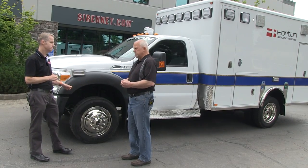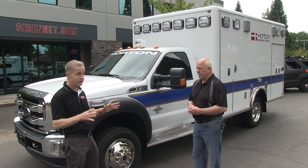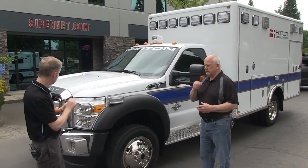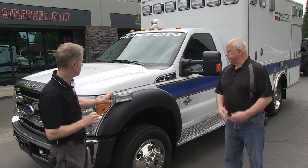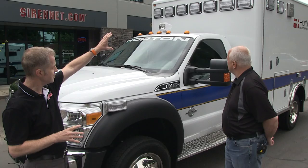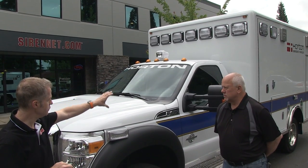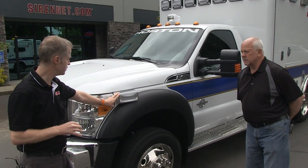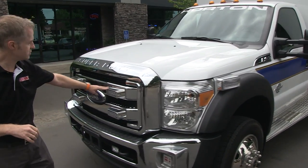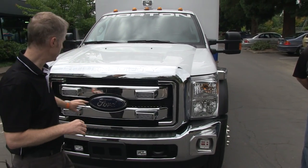Yes, it is a 4x4 as well. On the lighting side, before Bob takes us around the side of the vehicle, we have a variety of Whelan product on board — it is all LED. We have 900 series lightheads mounted up on the top portion of the body, and then as we move down we've got some 700 series lightheads. We'll be turning them on in a minute.